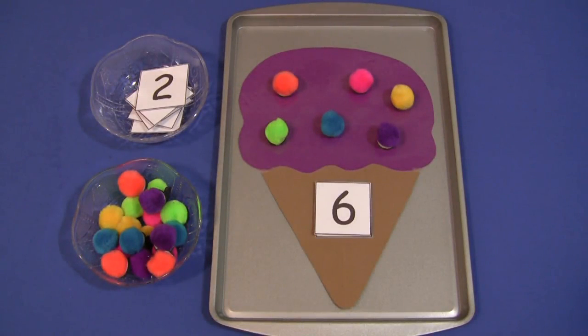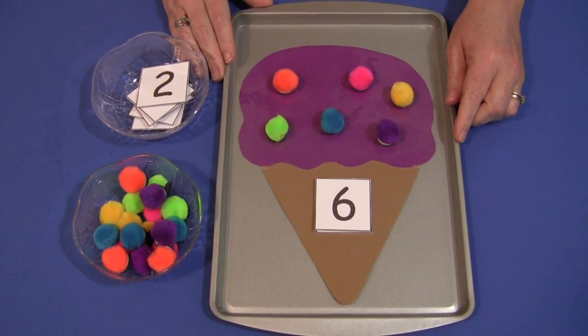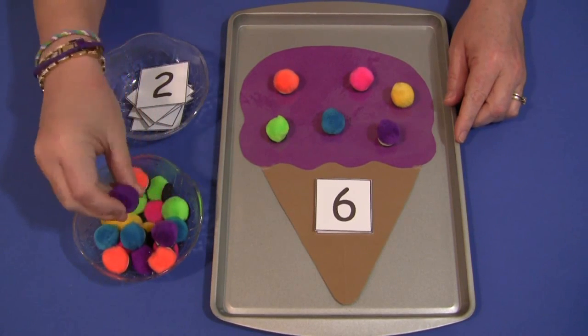Hi, I'm Shelley Lovett with ChildCareLand.com and today I want to share with you ice cream cone pom-pom counting. This is a great math center activity, great for a summer ice cream theme, as well as fine motor skills because of the picking up of the pom-poms.